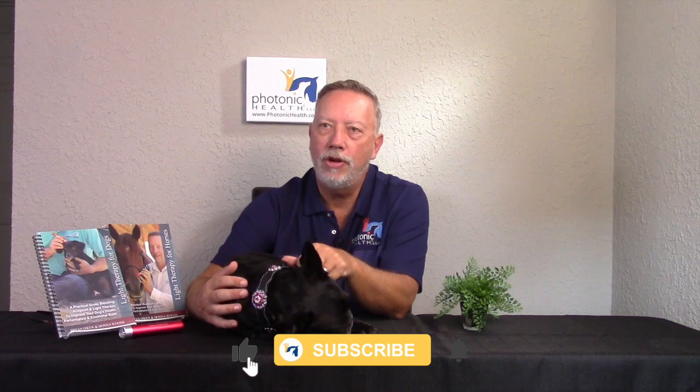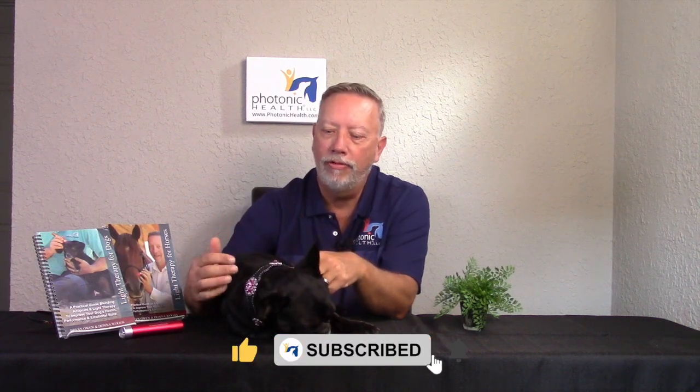Today we're going to be talking about the opening points on the dog. These are great points because they are very powerful and non-invasive, but what they do is they create energy that flows down the dog from the cranial all the way down to the hips and through the spine. I like to do these points ahead of time because for any dogs that are possibly sensitive, or if it's the first time they've ever been used, or they have an injury, this introduces the light to them so they can feel the energy.